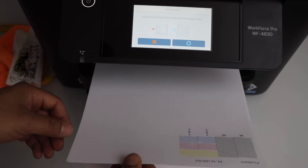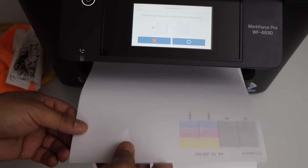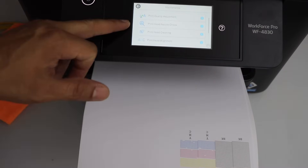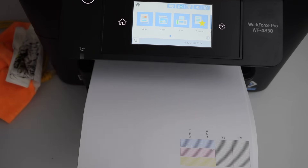Let's check the test result. We can see all the inks have started to work properly — the lines are really clear now. We can click O and go to the home screen. This is how we can fix the printer that is printing blank pages. Thanks for watching.